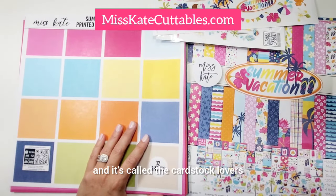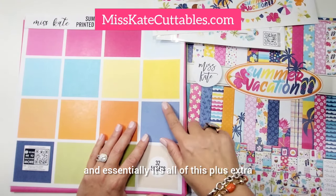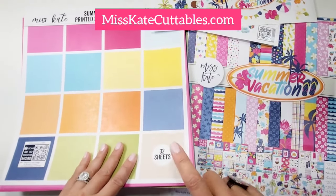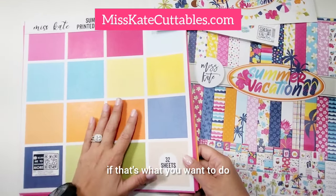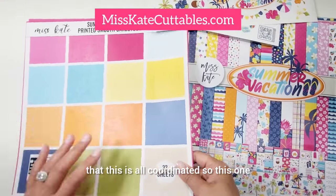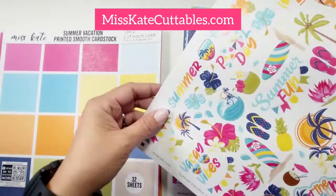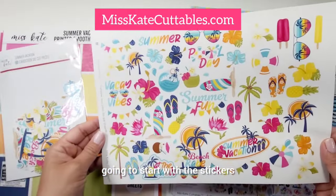This is called the Premium Subscription Box that has all of everything I'm showing you. There's a new one they just put out called the Cardstock Lovers — essentially it's all of this plus one extra pack, so you'd have 64 sheets of cardstock. I love the fact that this is all coordinated. The Premium is $34.99 every month, delivered to you. So we're going to start with the stickers.